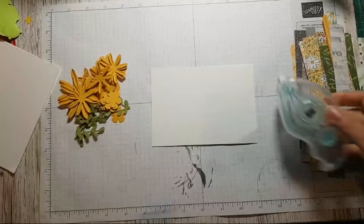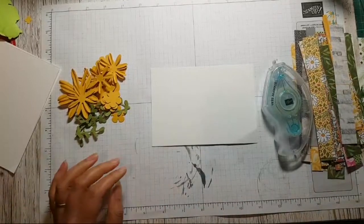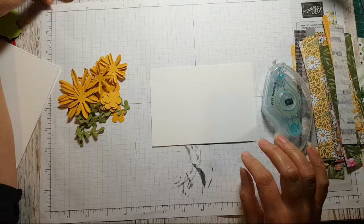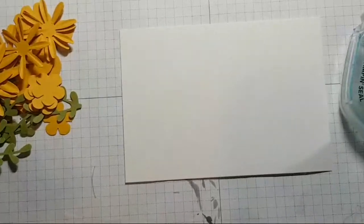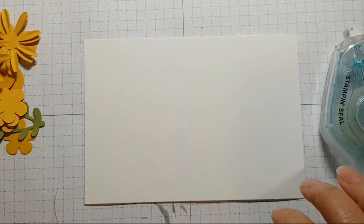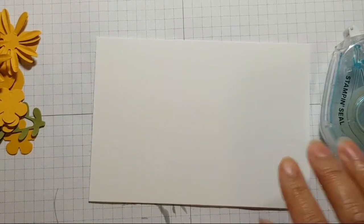So let's have a look - I've got my good old stamping seal here, because I found this is a really easy way to get some strips of paper down. A quick hello to everybody watching on the live - thank you for choosing to spend a Friday evening with me. Did you all watch Phantom of the Opera earlier? It's on YouTube at the moment.